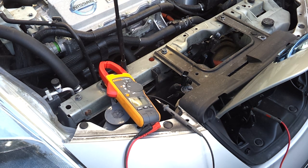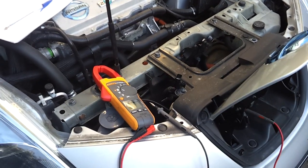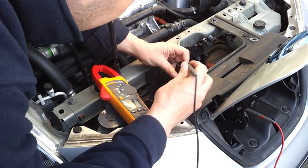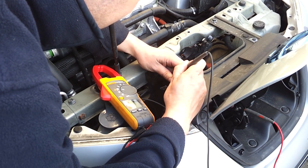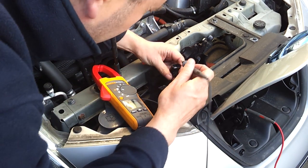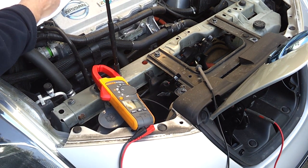This would be pin 9 of our CHAdeMO — pin 9 which is CAN LOW. CAN LOW is the yellow wire in this connector. CAN LOW is yellow.